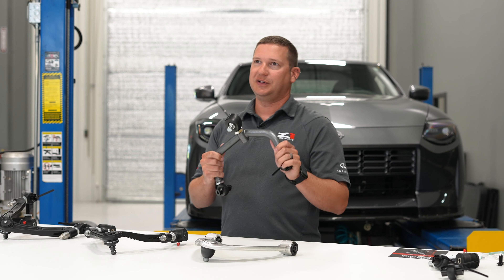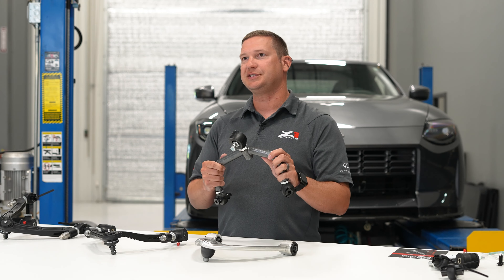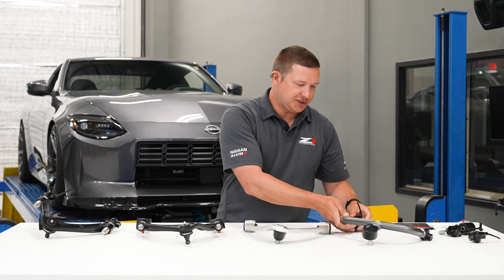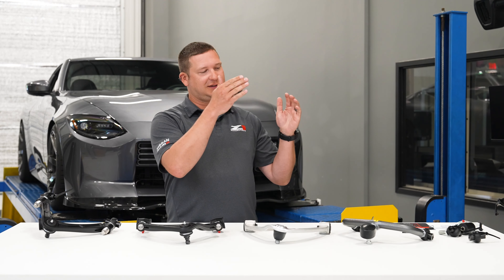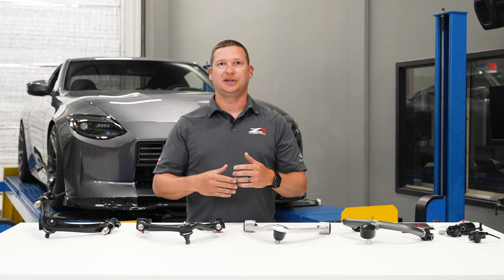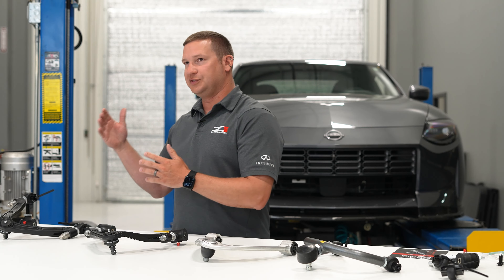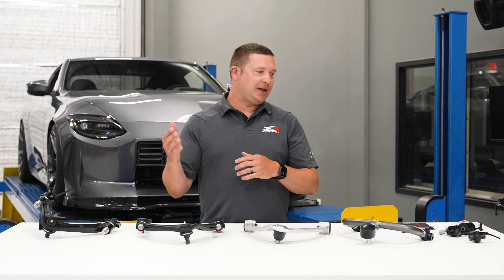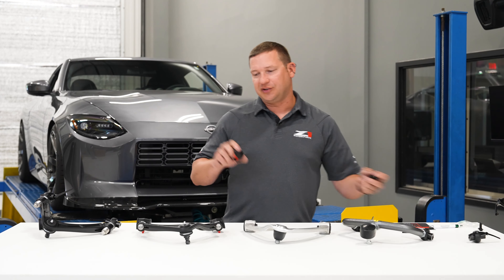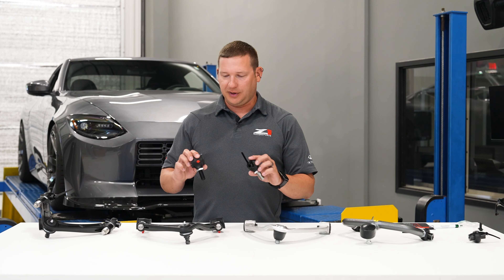The feedback from our community was they were looking for things that were easier to install or adjust. Well, install is about the same, but the adjustment is much easier on our new arms. We took all the stuff we loved about the previous version — the adjustment ranges. We wanted to get the ideal amount of negative or positive camber, the ability to adjust for caster where appropriate, and we didn't want to lose the features we had before, which was offering the control arms with a street or a race configuration.